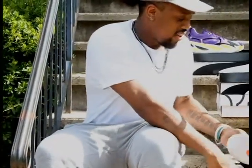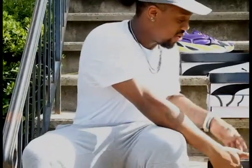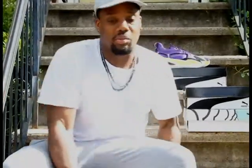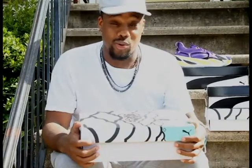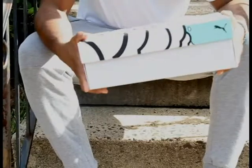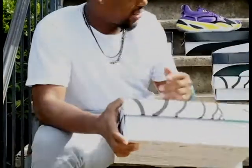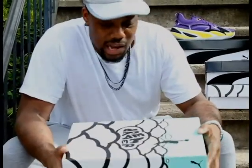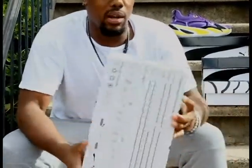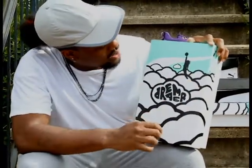You guys already know we're rocking these today. I think I'm gonna switch it up. Now fam, I need you guys to check out this box — because I order shoes online a lot and most of the time we just get the regular black box. Even when I ordered those they came in that box. I wanted the Dreamer box for all of them but we couldn't get it for all of them.